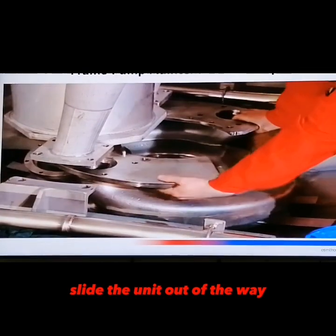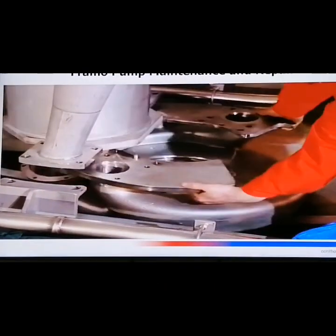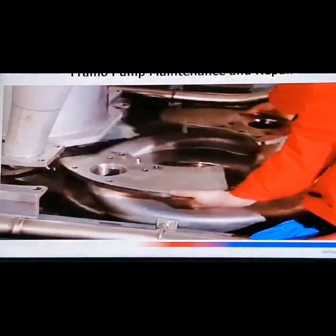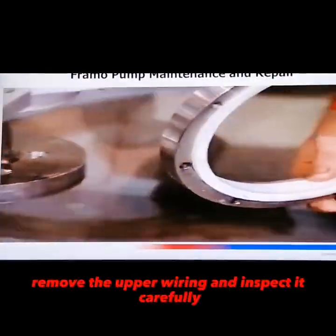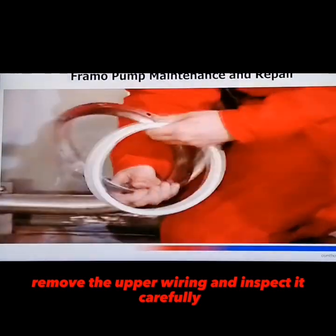Slide the unit out of the wall. Remove the upper wire ring and inspect it carefully.